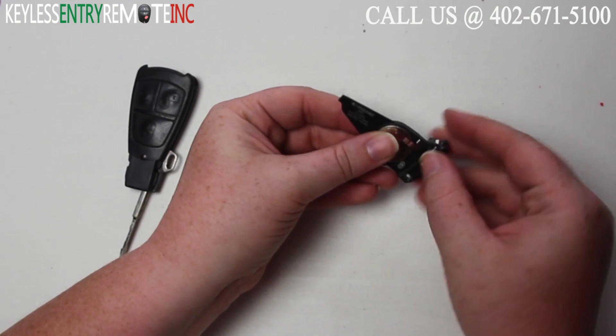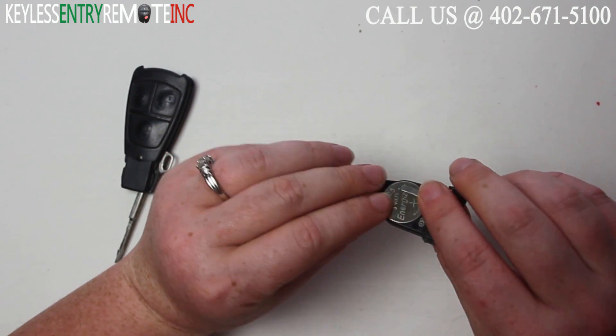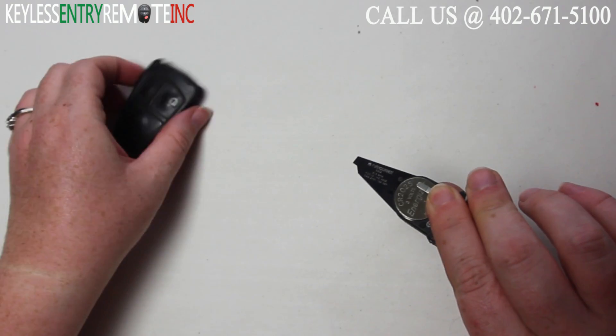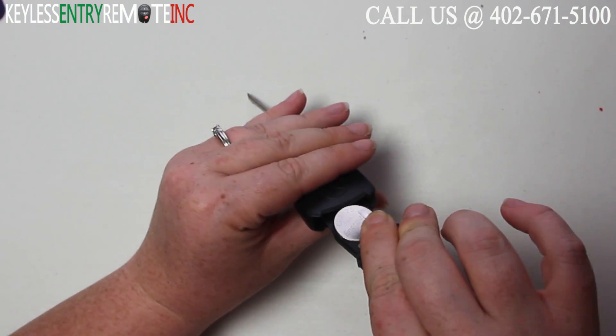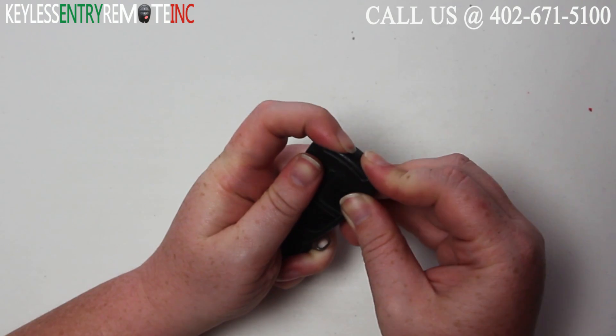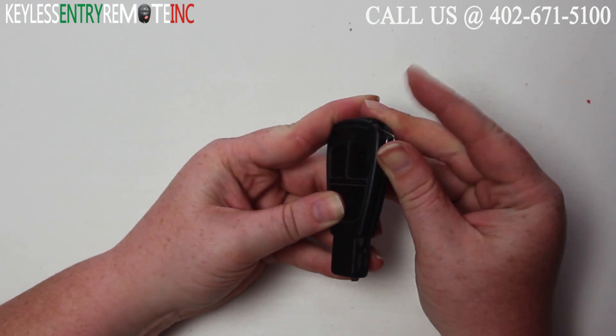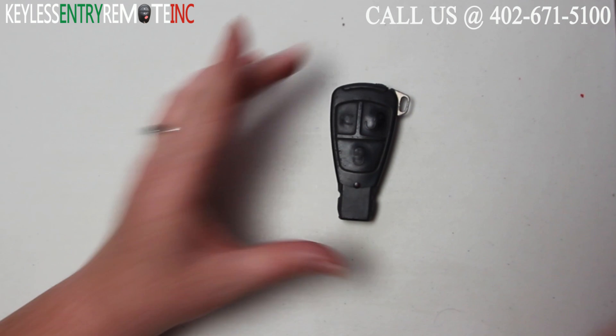With this key fob it does have the plus side indicated. You'll want to make sure that you follow that. Then carefully holding those batteries into place, you'll want to slide this portion back into the key fob until it snaps. When you have that back in you can close the key and you're done.